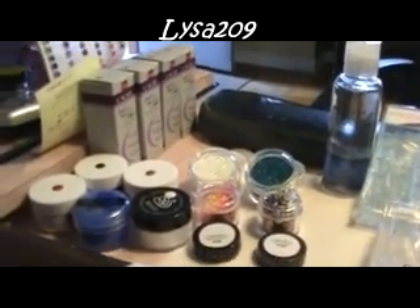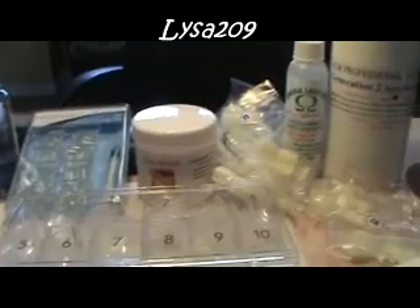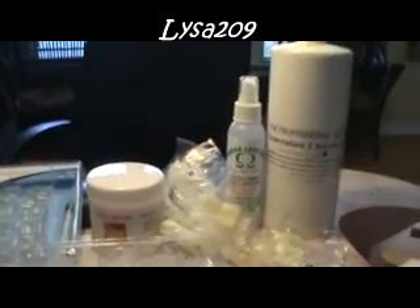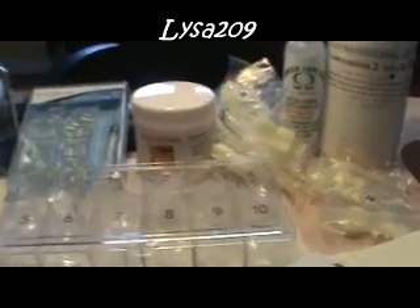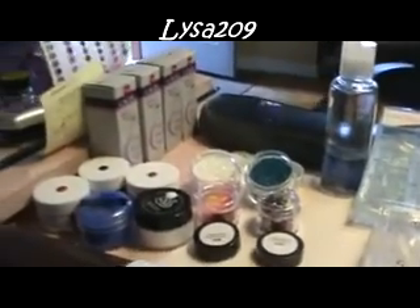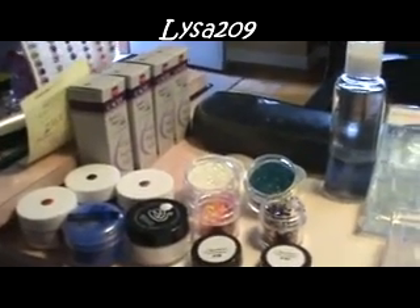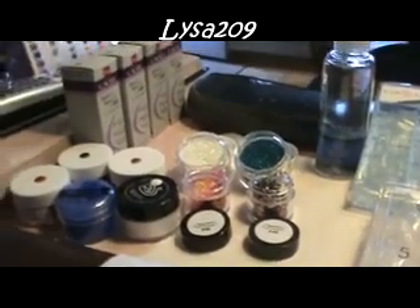Hey everybody, it's Tisa. I'm doing a mini haul video of some stuff that I got at a nail supply store yesterday. This actually came from two supply stores. One does take orders and will ship, the other one does not. One of them is called Claws and the other one is called Full House, and the one that ships is Full House.